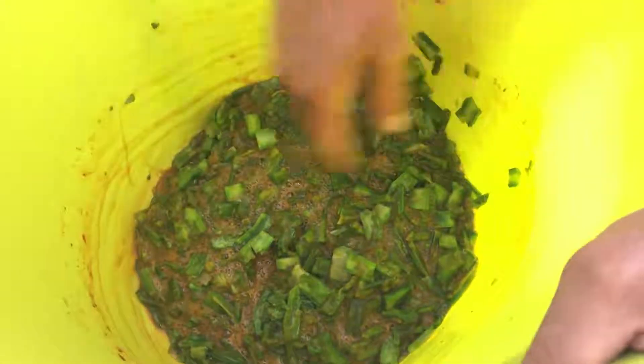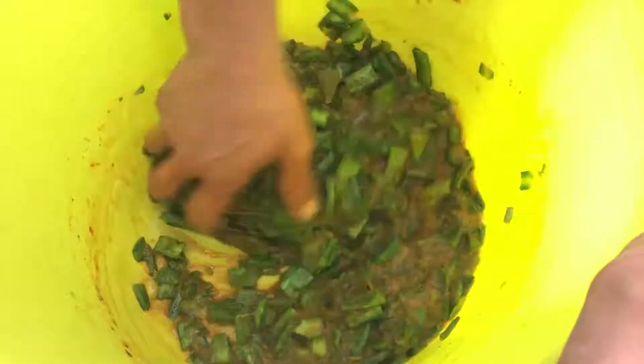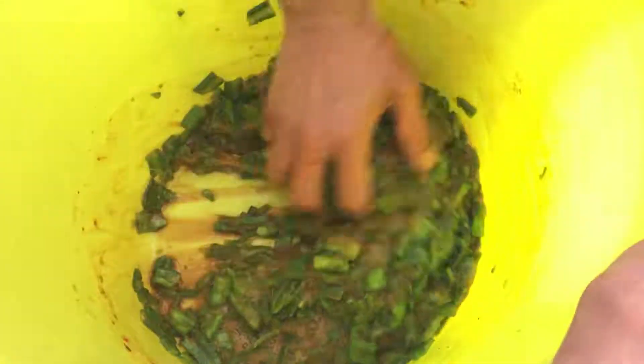That might be about enough — you can always do more if you want. It's always good to have a big container to make the mixture so you can move it around without throwing it out. You can see this is quite sticky because it has mucus, the same as aloe vera and other cactus and succulent plants.